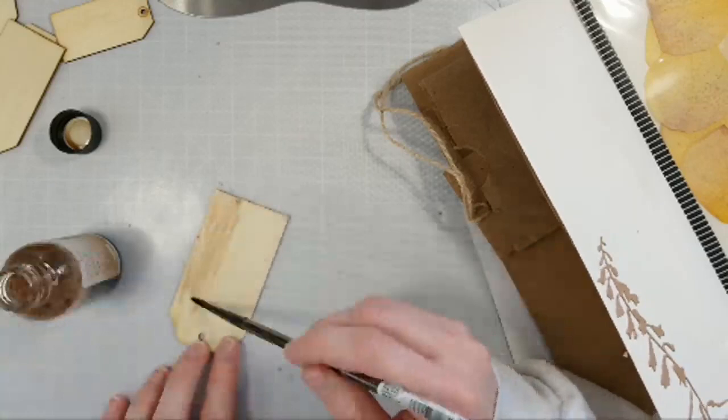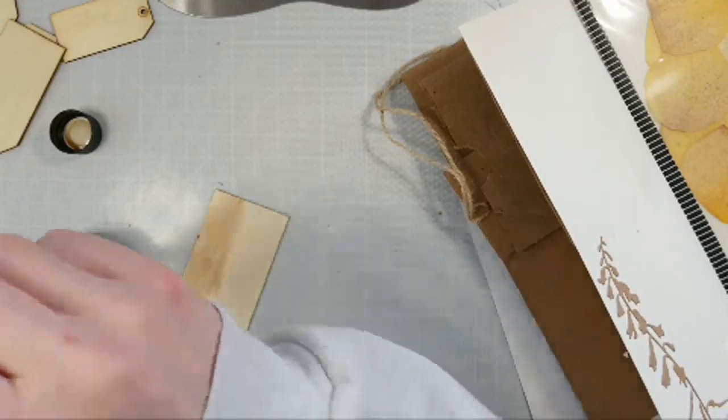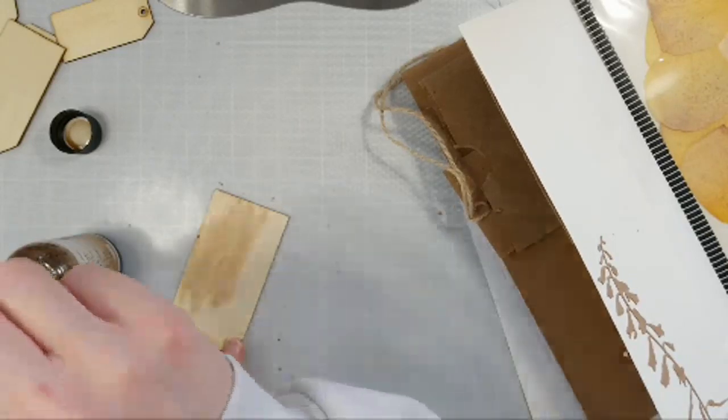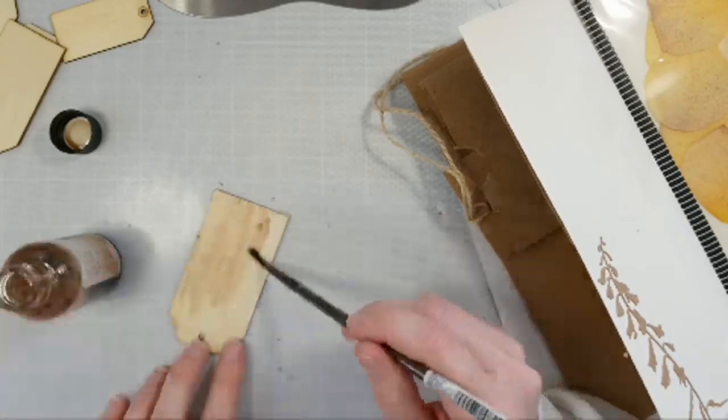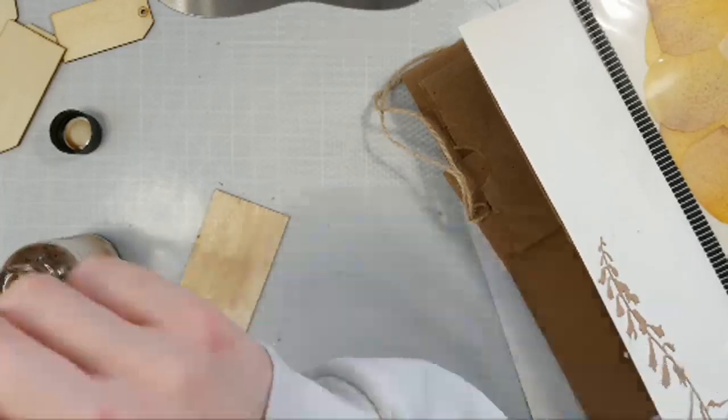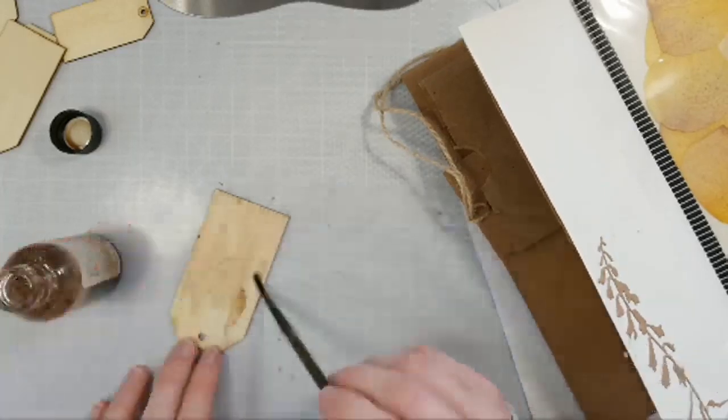You know what else would be really cool in a shaker pocket with this theme of a junk journal — seeds! If you got those seed packets, you could put seeds in a shaker pouch. And then use the seed packets or little pockets of different things inside your junk journal. That would be really cute.